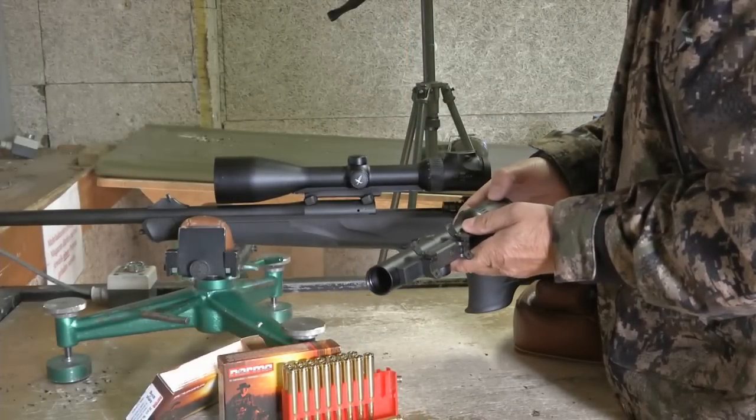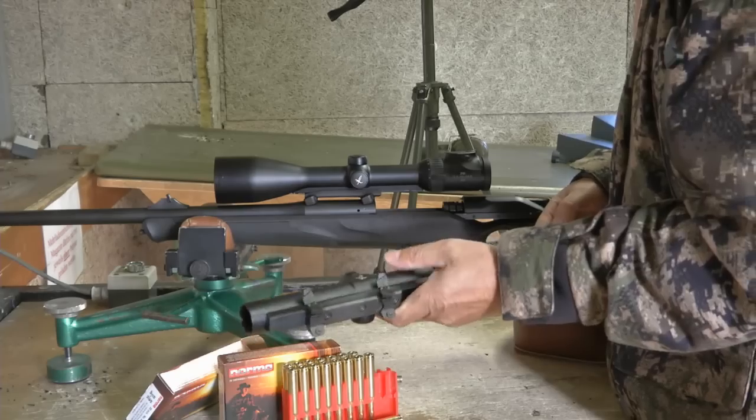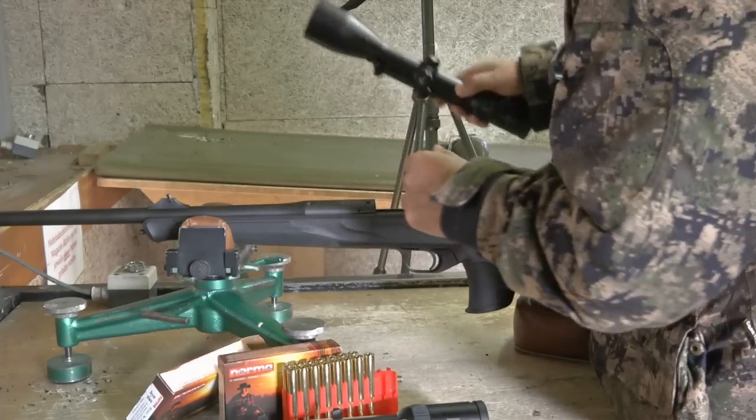Jetzt wechseln wir zum Drückjagdglas 1 bis 6x24 Z6i für Bewegungsjagden. Das muss natürlich auch Kontrollgeschossen werden mit dieser Munition.